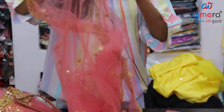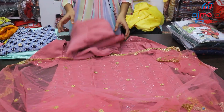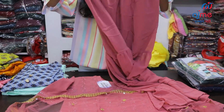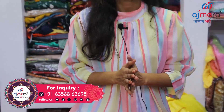So we will see this one. We have it in net fabric, cutwork, and mirror work. It is also available as a one-piece or two-piece. We will see this one in a garara pattern at the bottom. It is very beautiful. We will see the colors, options, and price.